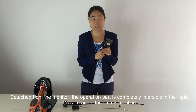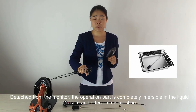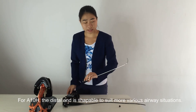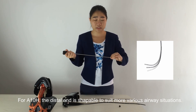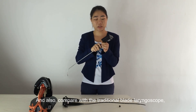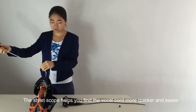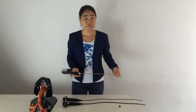Detached from the monitor, the operation part is completely immersible in liquid for safe and easy disinfection. The distal end is shapeable to suit more airway situations, and compared with traditional rigid laryngeal scopes, the stylet scope helps you find the vocal cords more quickly and easily.